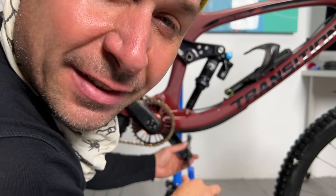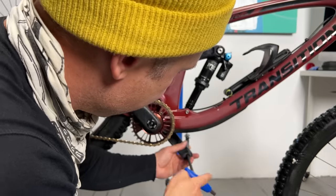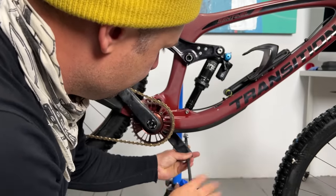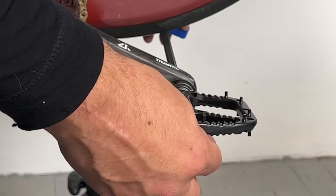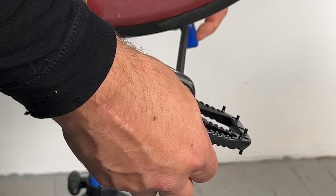Remember to apply grease when putting your pedals back on, and remember: towards the front wheel to tighten. Simple.